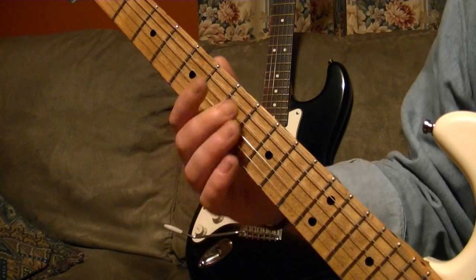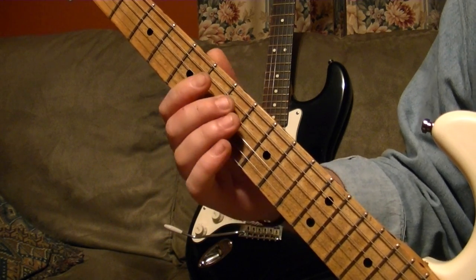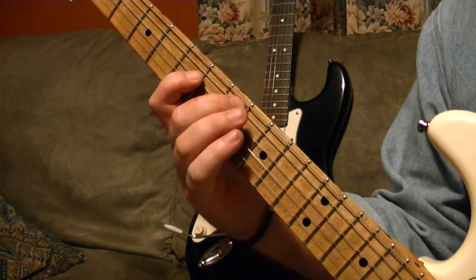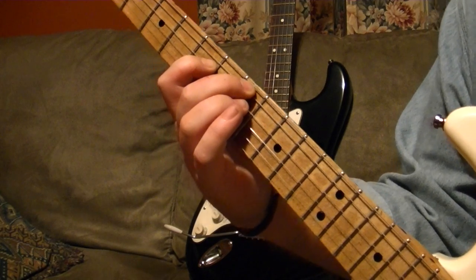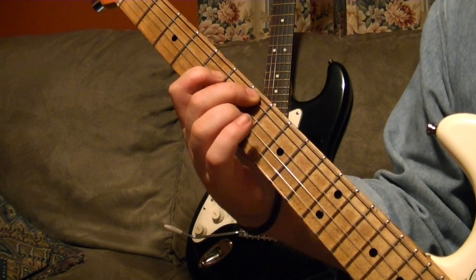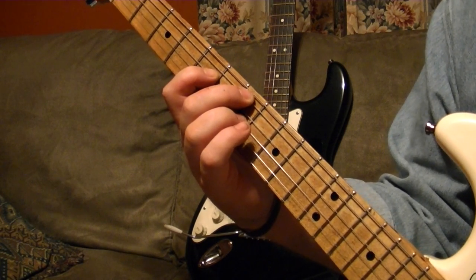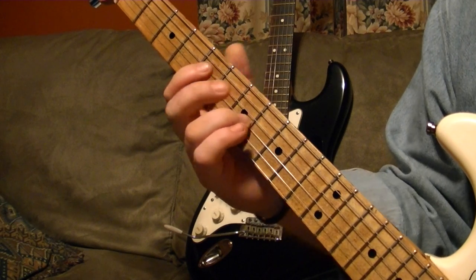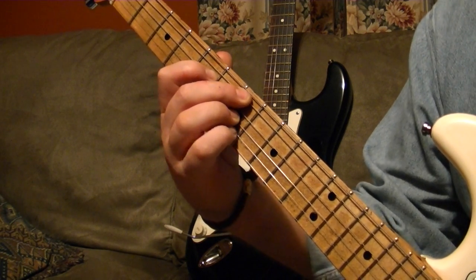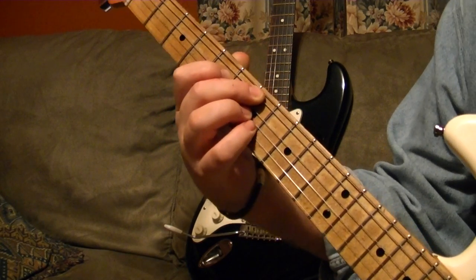You've got an open E here. I'm tuned down a half-step, keep that in mind. So: open E, 7th fret E with your middle finger, and 5th fret — the 5th fret would be a G note — a G note with your first finger. That's on the D string. Then on the G string would be the 7th fret again, and the B string is on the 7th fret as well.